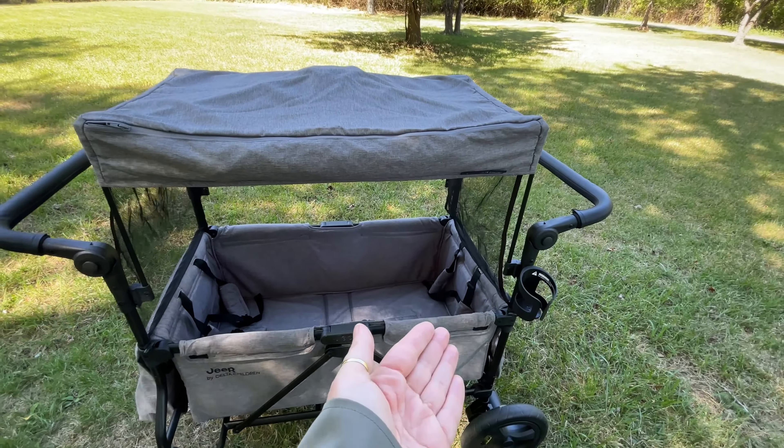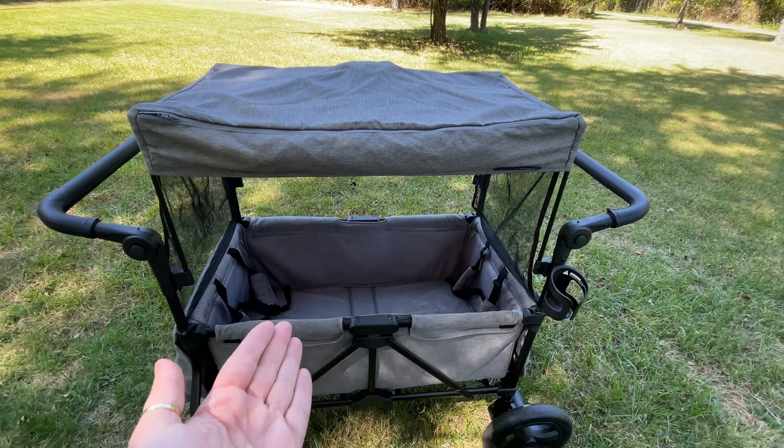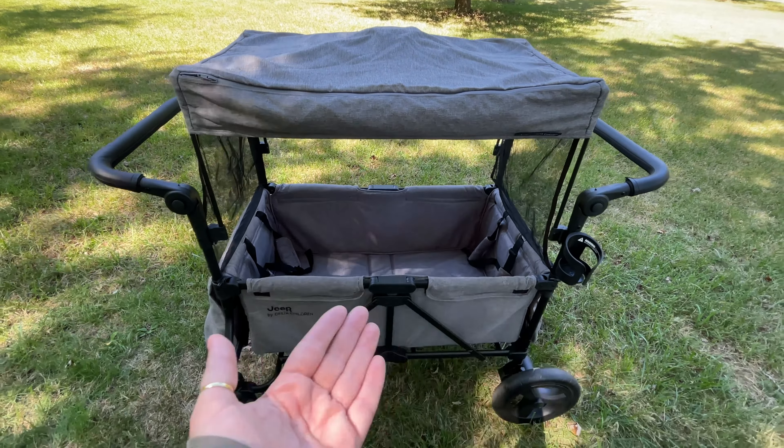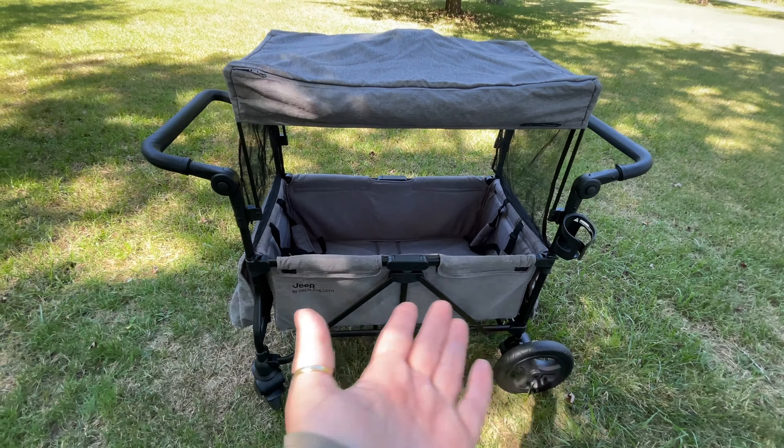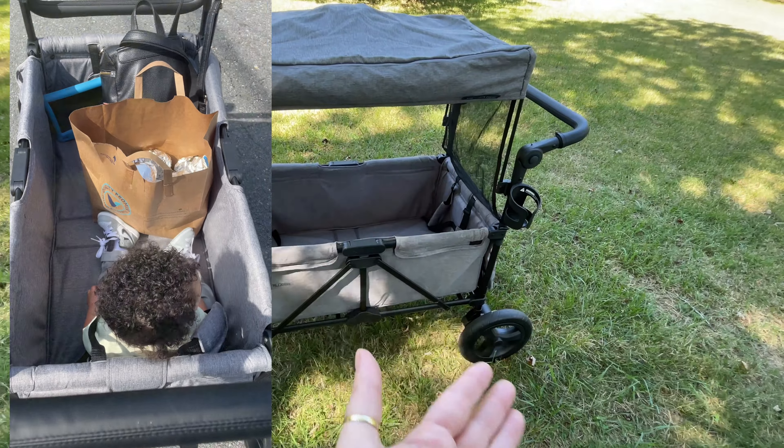Here's the Jeep Wagon — it is meant for two riders. Right now I only have one baby and the rest of my kids are older, so I'm just using it for baby and also cargo, because right now it's football season and my two older boys are in football. I thought this was perfect for carrying all of our stuff plus baby.